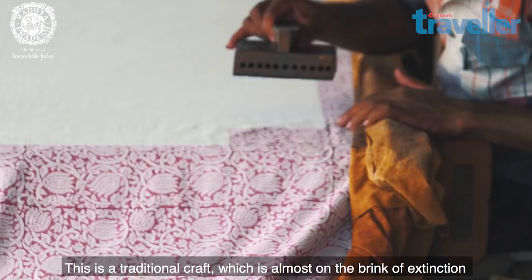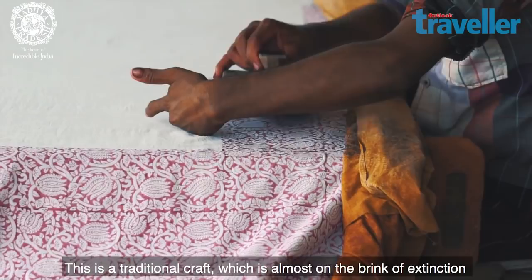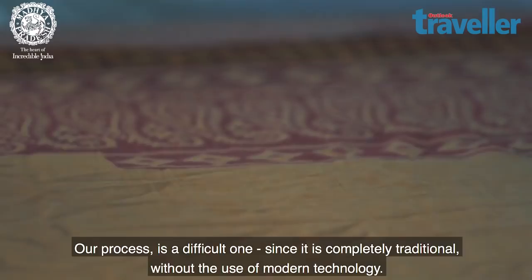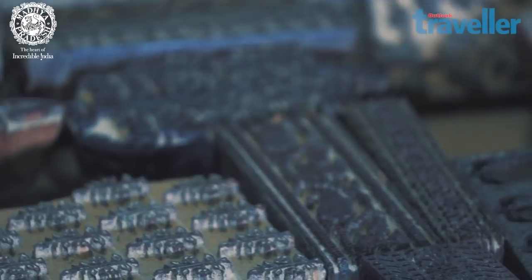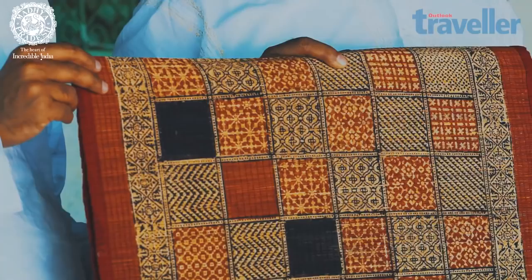This is a place where it is finished. It is a very difficult process. Our whole process is very difficult. It is a very old process. We are now doing this work of the Bagh print.